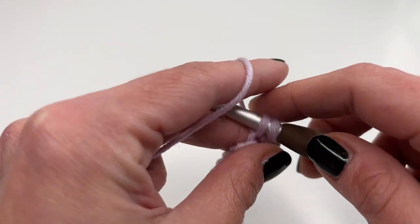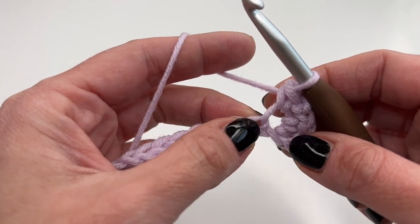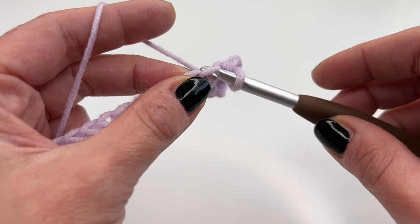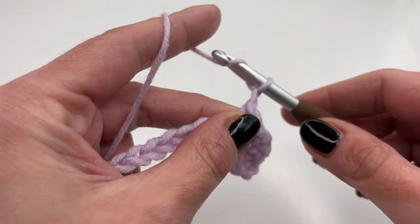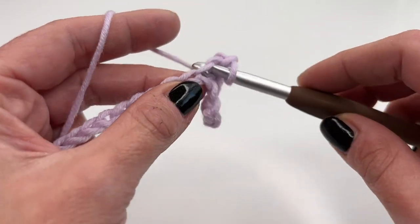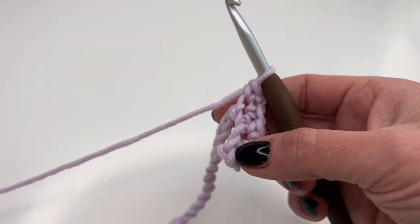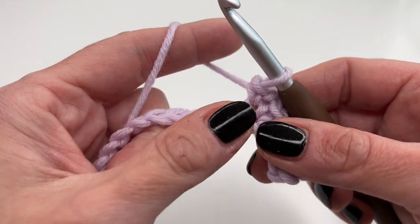Now chain two, and into the same stitch again insert your hook and work one more single crochet. Then skip the next stitch, and into the one right next to it, again single crochet, chain two, and single crochet into the same stitch. In the first row your chain will start to curl — this is totally normal.